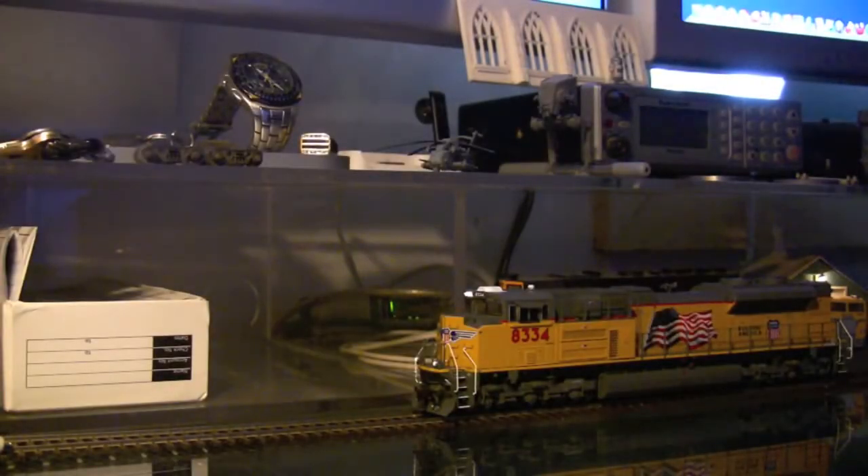Now one thing you may notice on this model is that when I press the horn button, the ditch lights flash. But they flash at the same time — they don't alternate, which I think on the real SD70 ACE they do alternate. I'm going to do a little research into that.